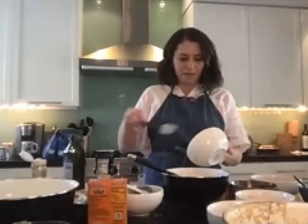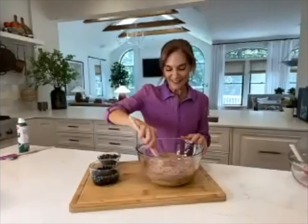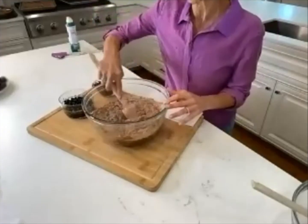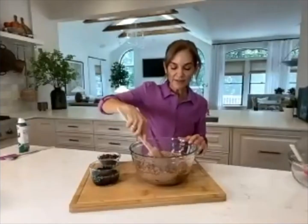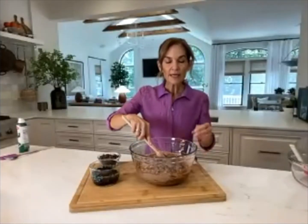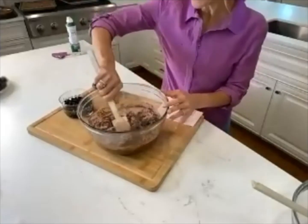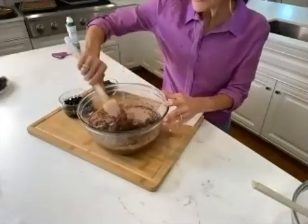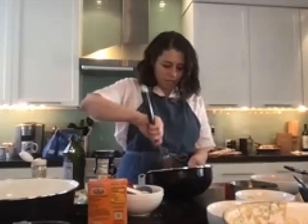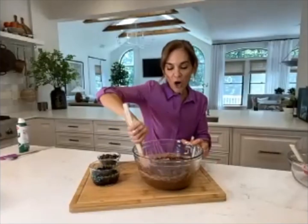Now we mix the dry ingredients into the wet ingredients. Oh my god, it smells so good! This comes together almost like a fudgy brownie — it's going to be very thick and almost fluffy and spongy. Make sure we don't have any dry streaks from the flour. You're getting a little bit of an arm workout, which is always nice.